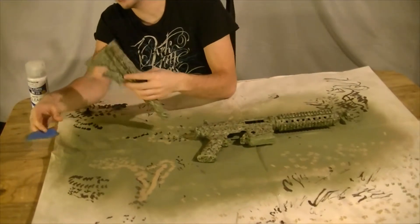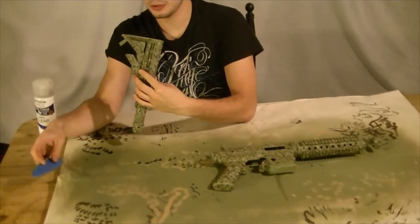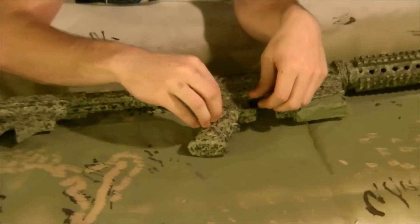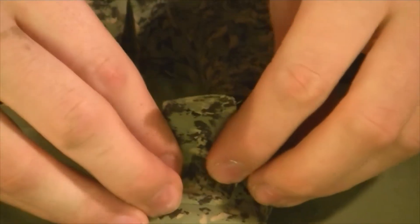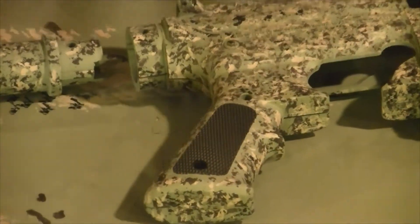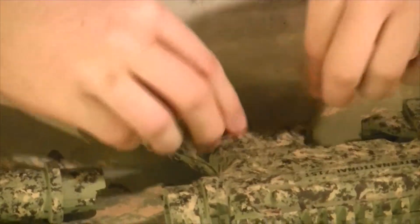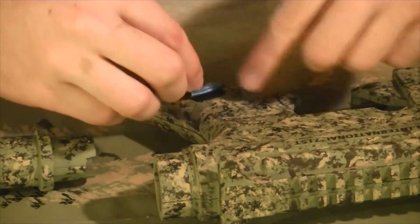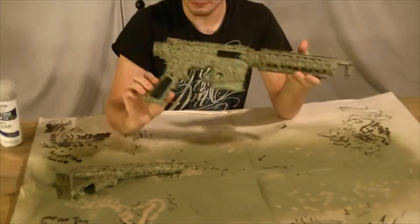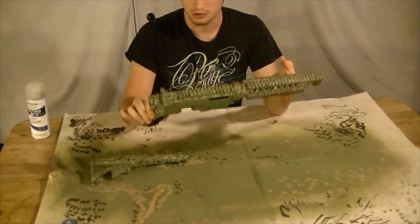We're not gonna remove the tape from our mag because it won't match up with the actual magazine. So we're gonna take it off our buttstock — that actually turned out pretty good, a little bit better than I thought it would, because our tape decided to fall off partway through. Take it off of our grips. We'll go kind of slowly just in case it snags somewhere and starts peeling paint with it. It shouldn't, but it might. That turned out pretty good, so we're going to apply a clear coat.